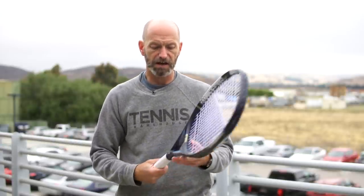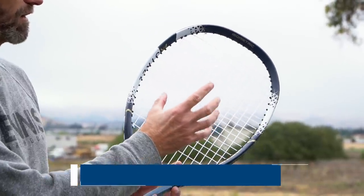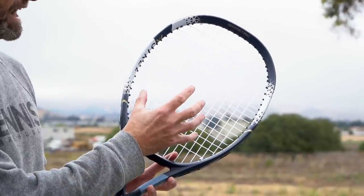Moving up in head size, this is the Astro 105. It's strung up so you can see the nice open 16x18 string bed, which offers great spin. It's maneuverable with a thick beam giving good pop and stability even in a lighter weight racket. The 105 square inch head size gives you nice free power — a great racket for the intermediate player, especially if you mix singles and doubles and like spin, slice, and tricky net play.